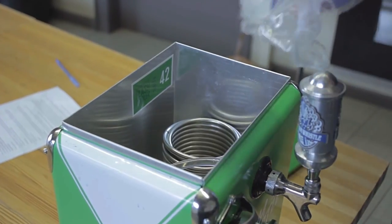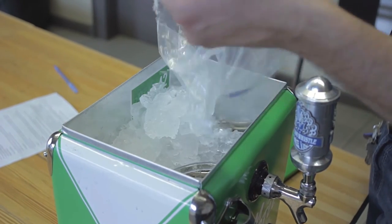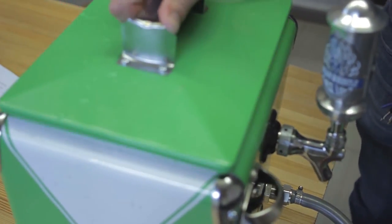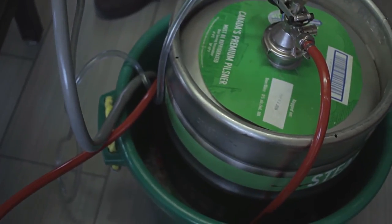It's also really important to keep the coil completely surrounded with ice. Check up on this regularly throughout your party and continue to top the cooler up with ice. As the ice melts, it will drain through the grey hose and into the bucket below.